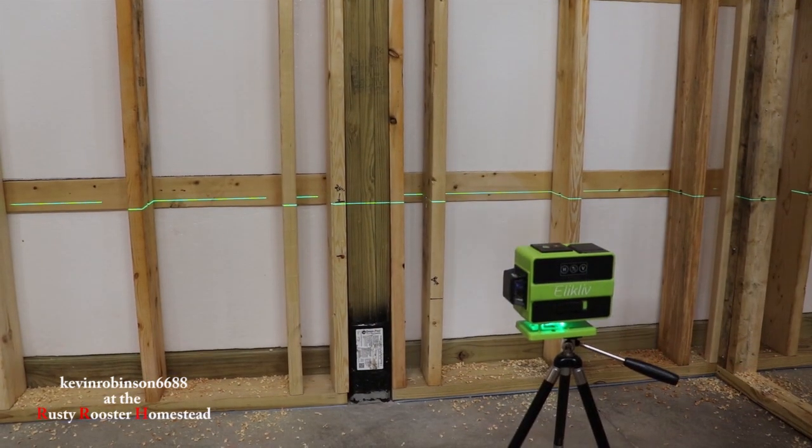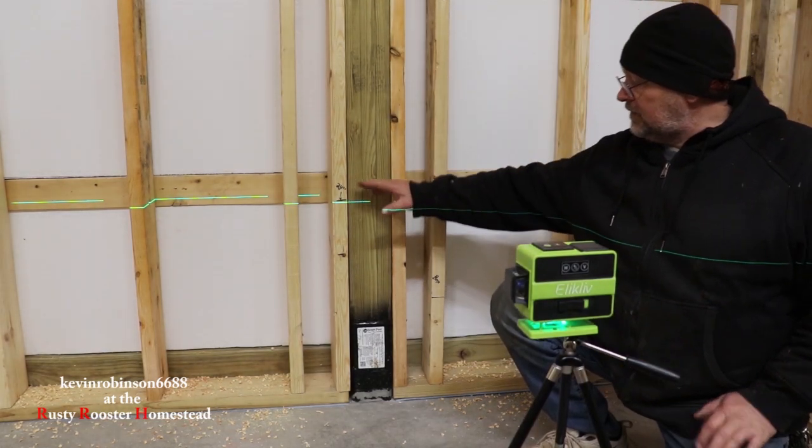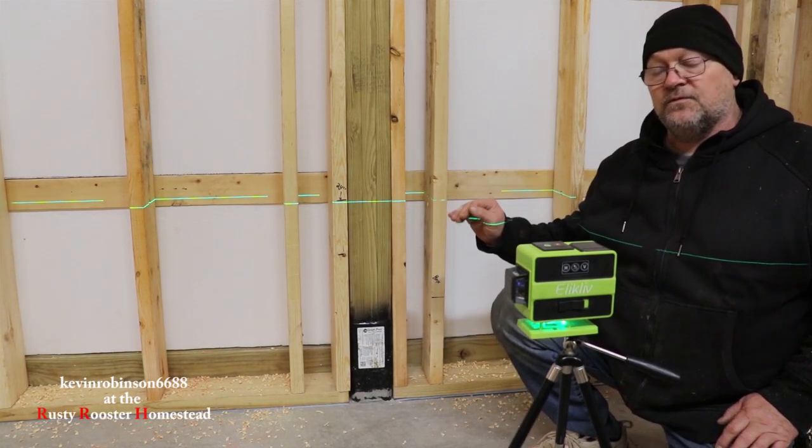So now we're going to take the laser level, since we've got all of our holes drilled in here. We're going to move this laser level down and we're going to do the top of our boxes. Our boxes are going to be 18 inches off the floor.